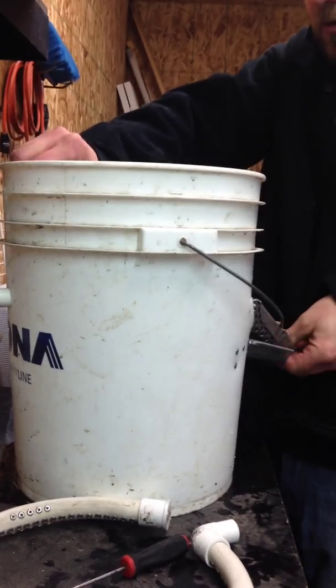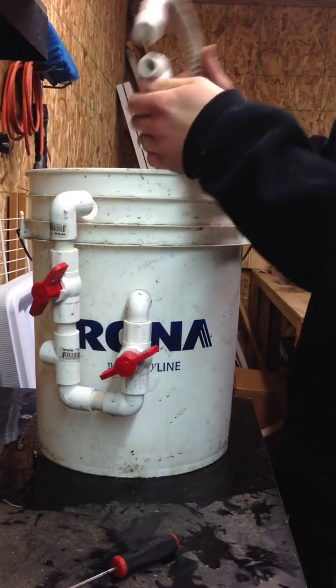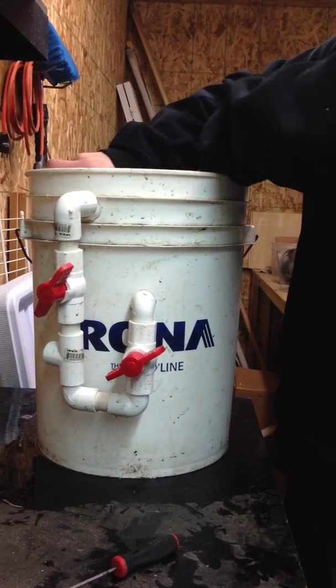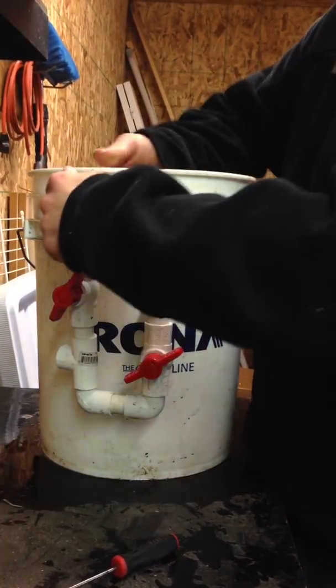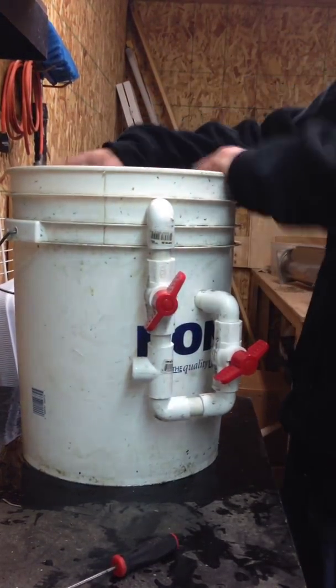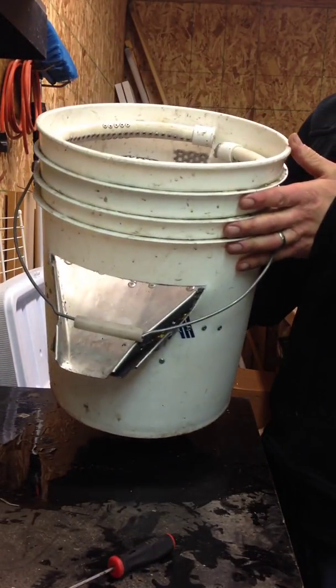Nice turk fit. There we go. Last but not least my spray bar goes in. This puppy is ready to rock — ready to install the rocks in the middle.